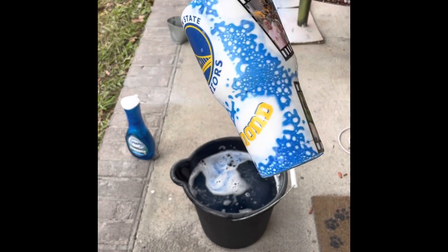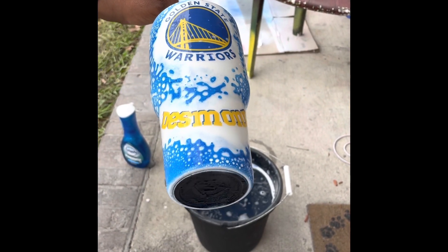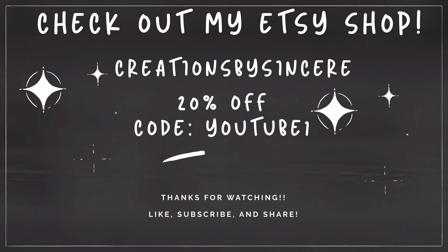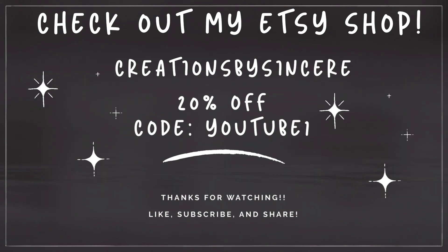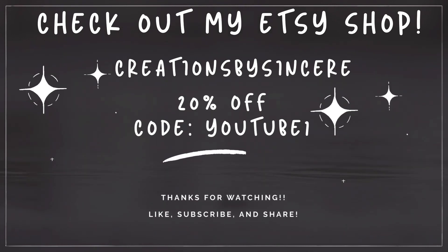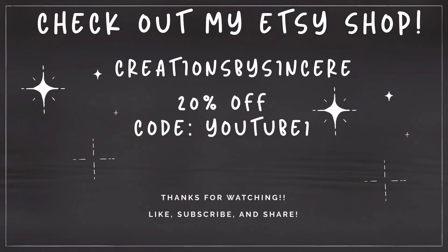Nice! I just love this method — it's super easy and doesn't take much effort at all. Thanks for watching, guys. Don't forget to check out my Etsy shop, Creations by Sincere, and use code YOUTUBE1 for 20% off all items. Like the channel, subscribe, and share it if it helped you. Until next time, bye!